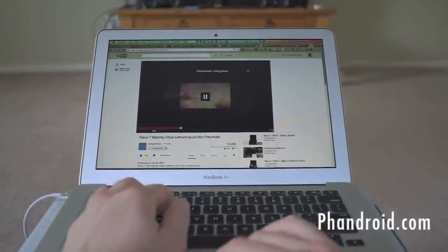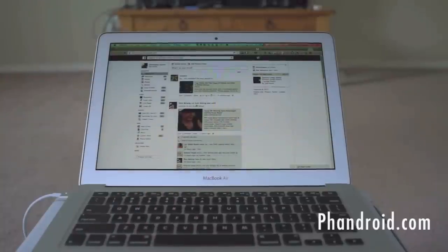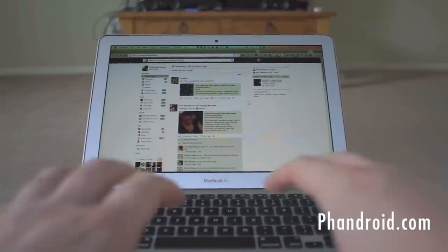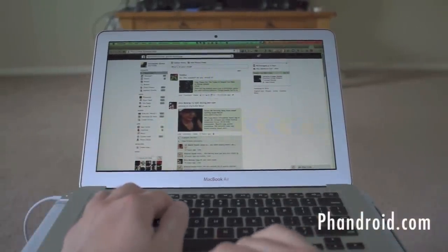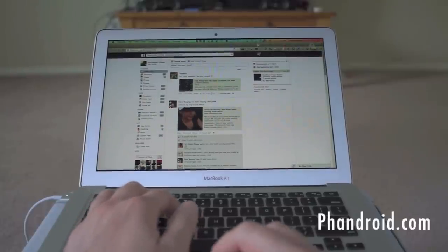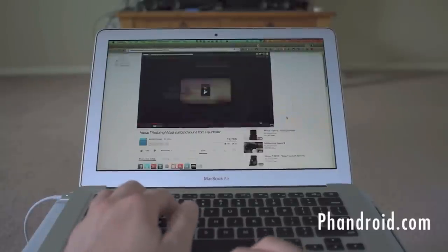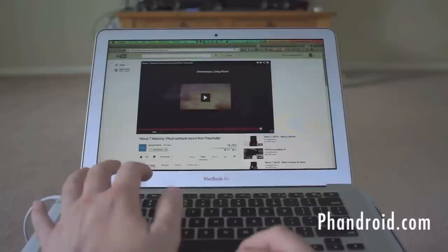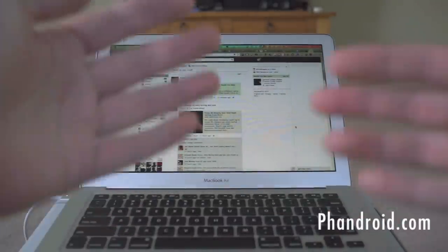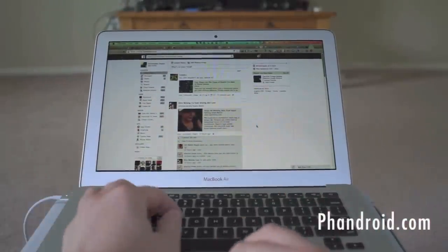The real benefit here is that I can go to Facebook.com or do other things while the video plays in full 1080p HD on the TV, without creating any extra hardware strain on my computer. That's where it's awesome — you don't have to interrupt anyone's movie or video. The other way of using Chromecast is by mirroring a specific tab, similar to how AirPlay mirroring works on Apple TV — which was actually the main reason I bought my Apple TV to begin with.